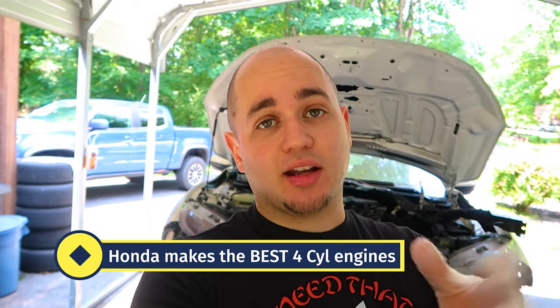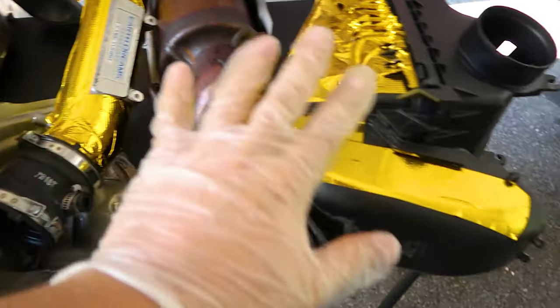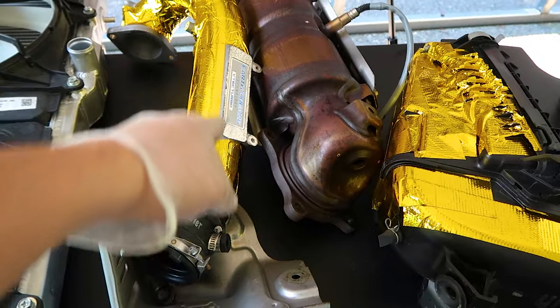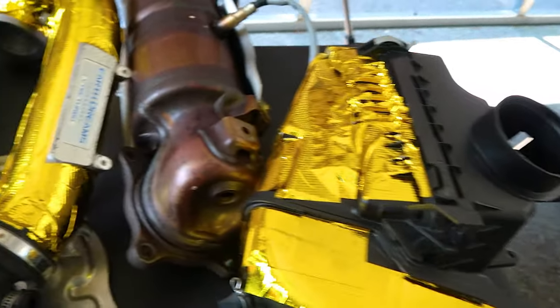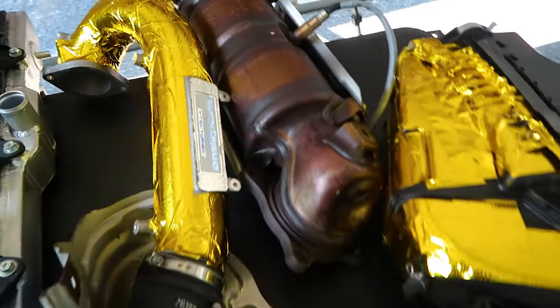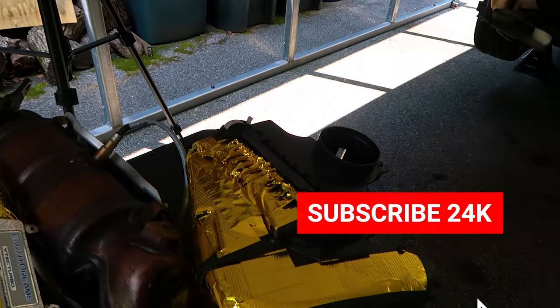Honda did a fantastic job — they make the best engines in the world. However, let's go through these horrible design flaws and what I'm trying to do to mitigate them. In today's video I'm going to show you basically what I'm talking about. This is the downpipe with the catalytic converter, this is the intake runner — I've already put gold foil on it to help reduce the heat. This is the intake box, and it's all about placement on where these things go and how they interact with each other in the engine bay.